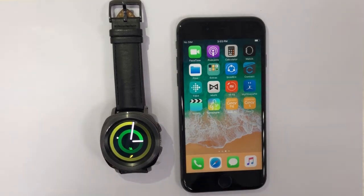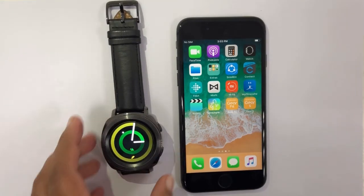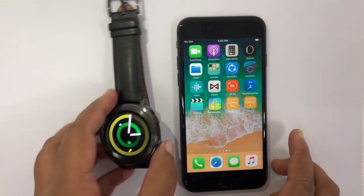Hello viewers, today I will be showcasing how you can set up a gear with an iPhone even after using it with an Android or other phone. I've been using this gear with an Android phone for a while, so let's start with an iPhone 8 and try to connect with my gear.